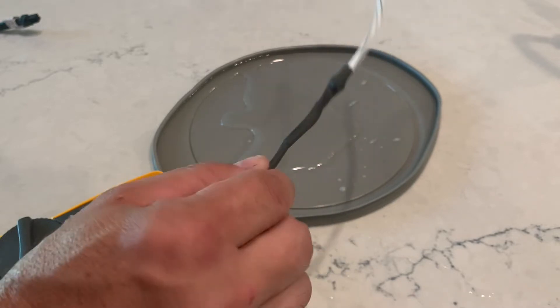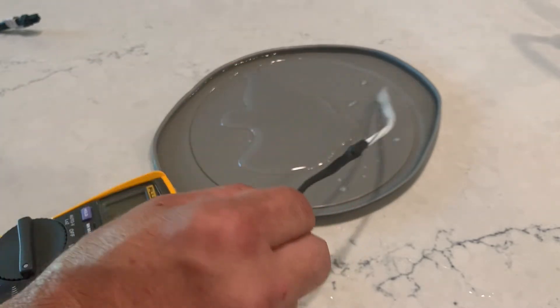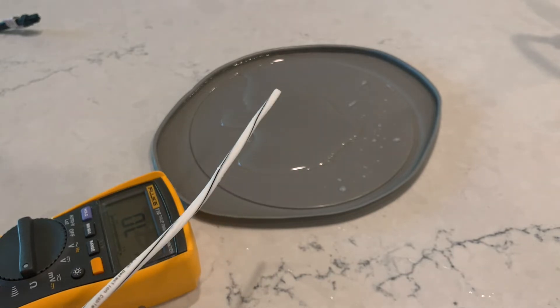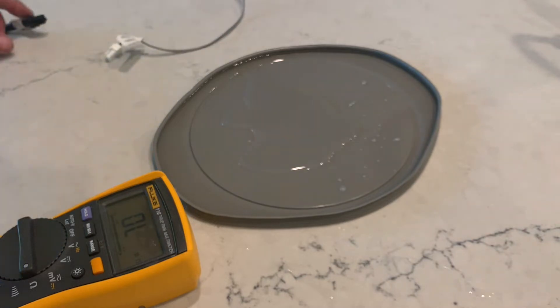Fantastic. I take it right out of the water and it goes right back to open. That should be easy to dry off and put back into service if you're having issues.